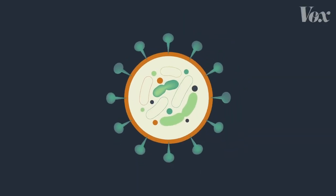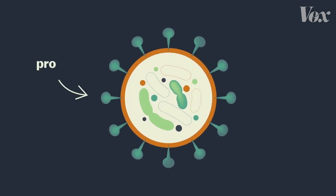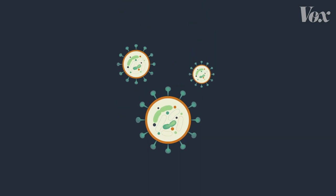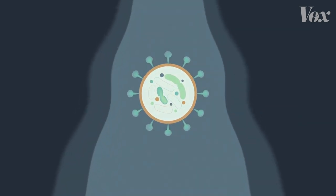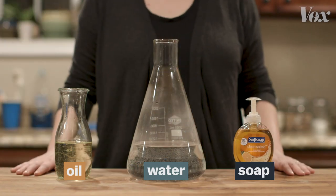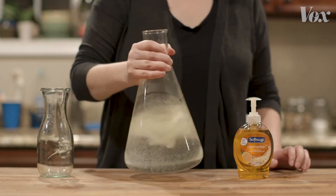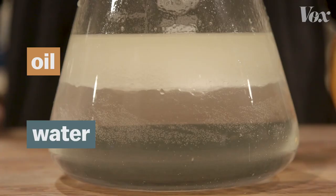This is what a virus like coronavirus looks like — a bit of material surrounded by a coating of proteins and fat. Viruses easily stick to places like your hands, but when you rinse your hands with just water, it rushes right over the virus. That's because that layer of fat makes the virus behave kind of like a drop of oil. Oils are just liquid fats — what happens when you pour oil into water? It floats. It doesn't mix.